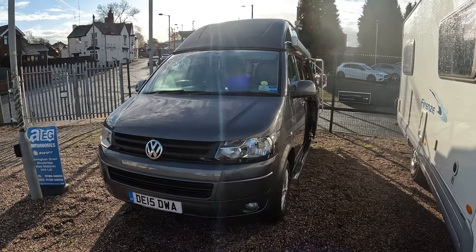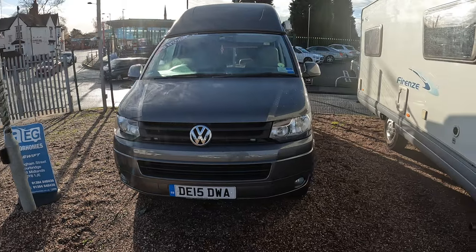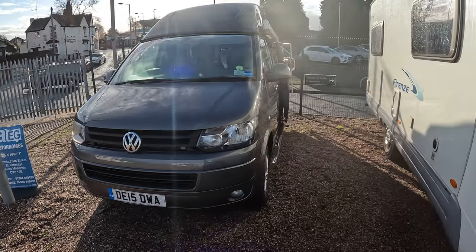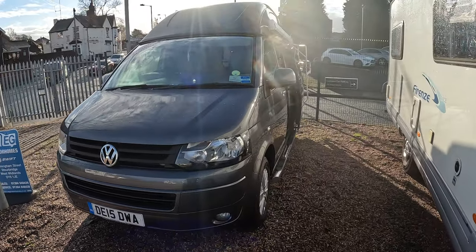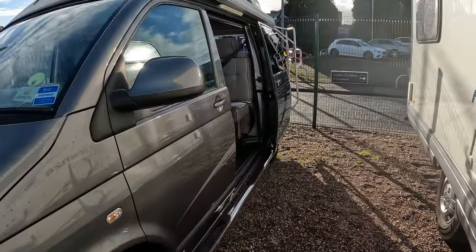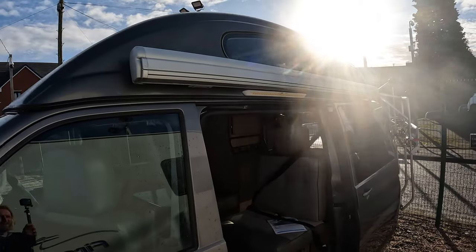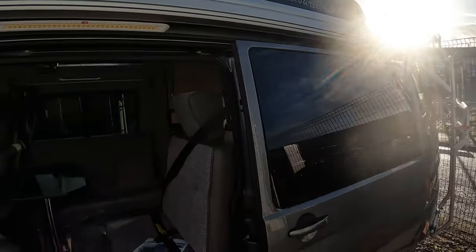Good morning from AG Motorhomes on this quite breezy but sunny day. Today we're going to have a look at the VW Leisure Drive. This is a 15 plate granite grey, and as you can see it's in very good condition. It's got the solid roof on this with a wind-out Fiamma awning on the side.